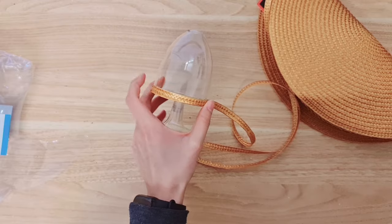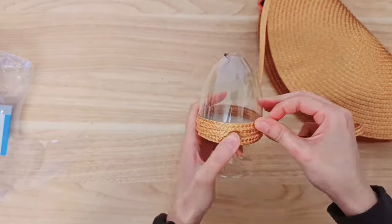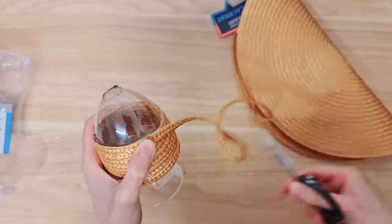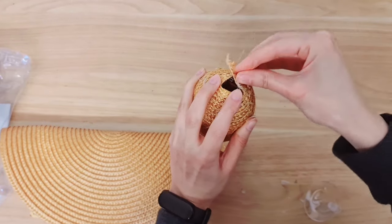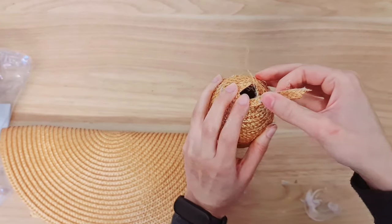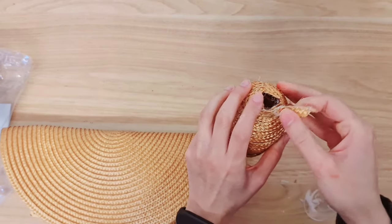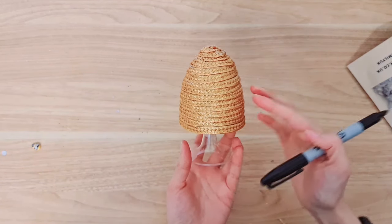I'm going to fast forward this and play some music. Now when you get to the top you're going to have the hole and it's up to you how you want to fill that - you can put it like this or you can carry on winding it around until you fill the hole. You kind of have to stick it one little bit at a time. How cute is that - I'm really loving it!